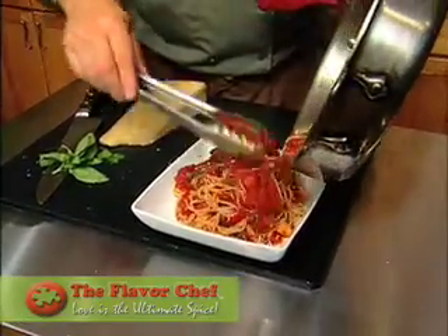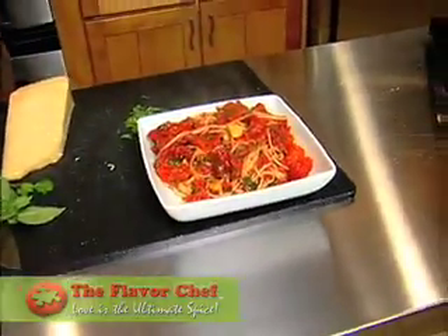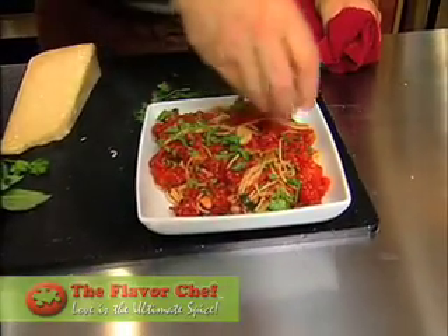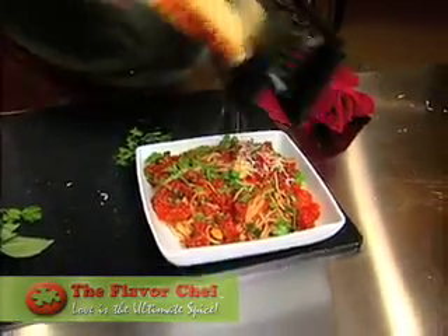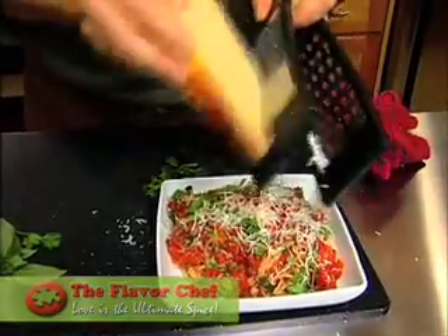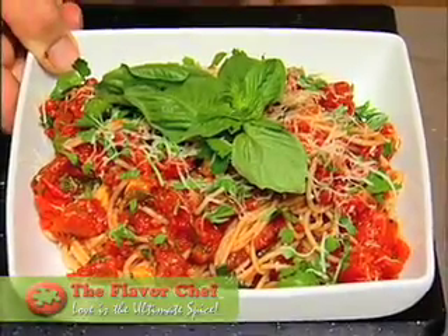You can put those beautiful tomatoes over the top. We're going to do a little fresh grated Reggiano cheese and put a little basil in there. Voila — love is the ultimate spice.